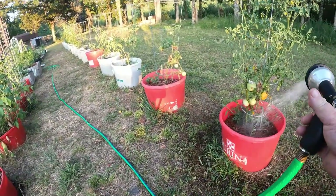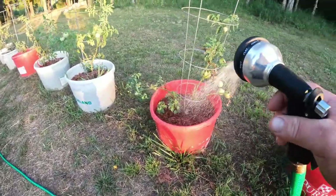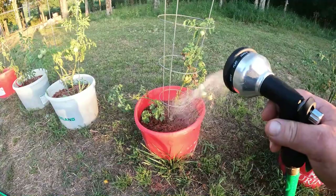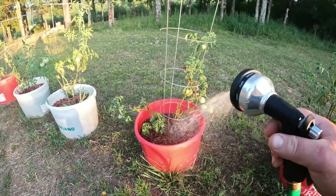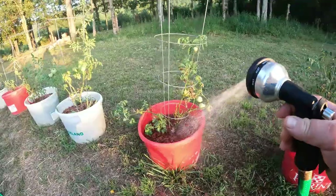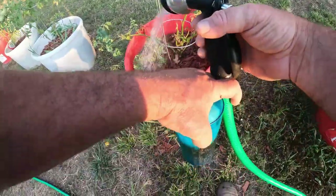This thing's still leaking like a sieve, nothing I can do about it. All right, see how nice this mulch makes the water? It doesn't splash the dirt back up onto the plant, which is really bad for a tomato plant. And it maintains the moisture a lot better than if you just had it on dirt. I've got to pick some of these dead leaves off.